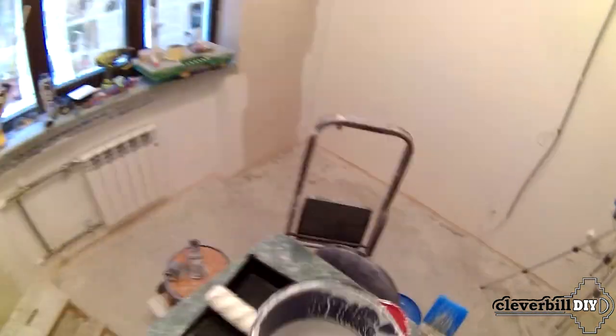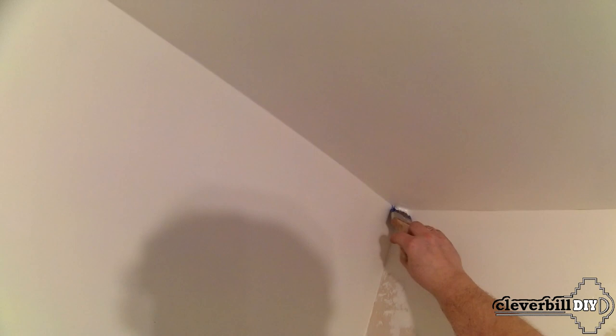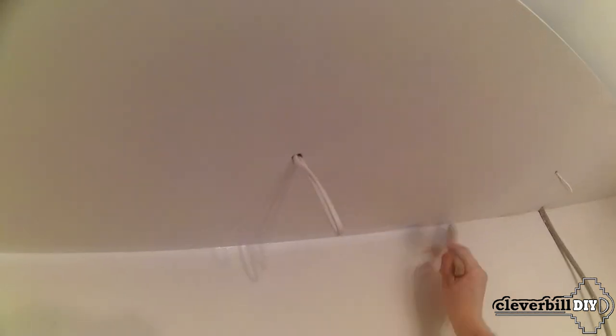I start by painting the ceiling with a brush — painting all the inner corners, the place around the chandelier, as well as other places where it is impossible to use a roller. I use a brush with mixed bristles, applying the paint in a thin layer so that there are no streaks from the bristles. I do this twice, with intermediate drying between layers.